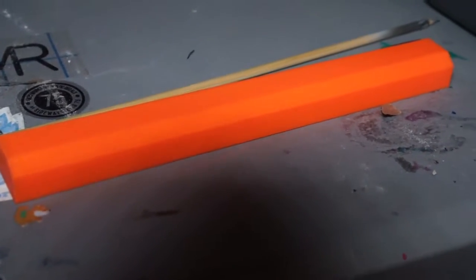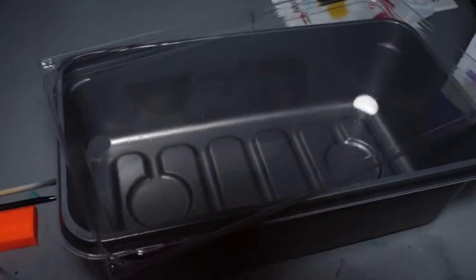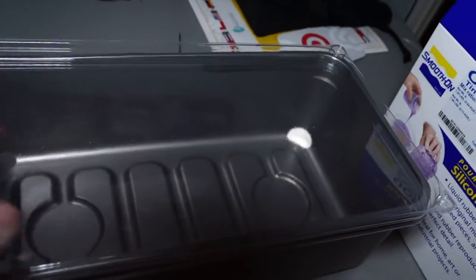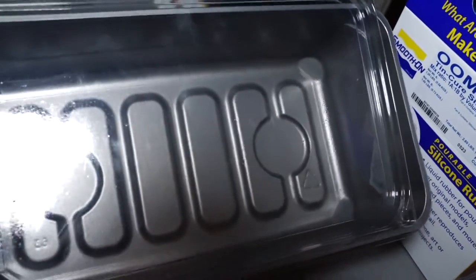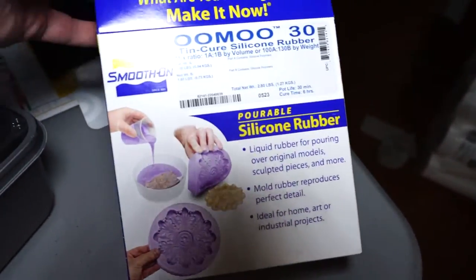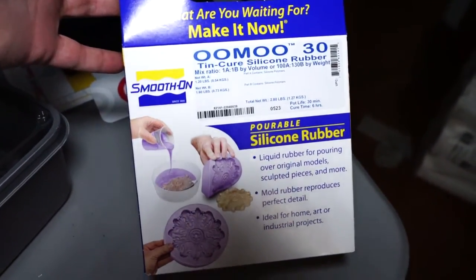So this is everything you'll need. You need an object to cast. Then you need a big object - kind of a tub or container - to actually cast your object in. It's got to be the same size as your object, but a little bit larger. And of course, you need some silicone. I'm going to use this Umu Smooth-On silicone - it's about $30. You can get it at Blick Art Supplies.